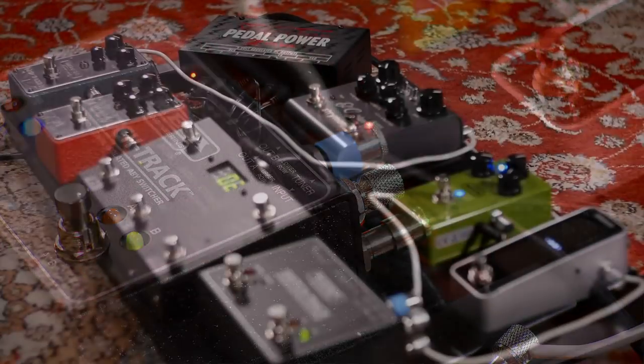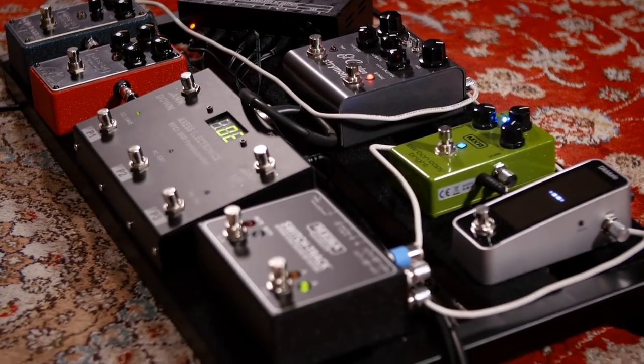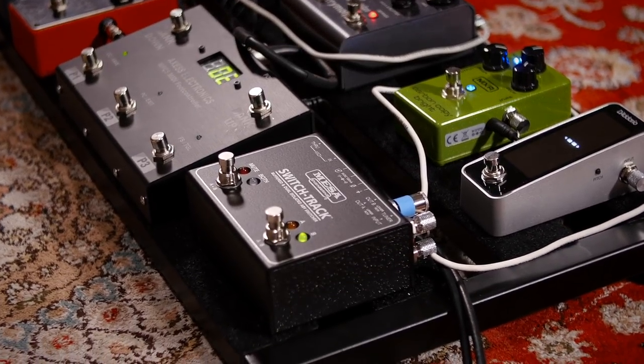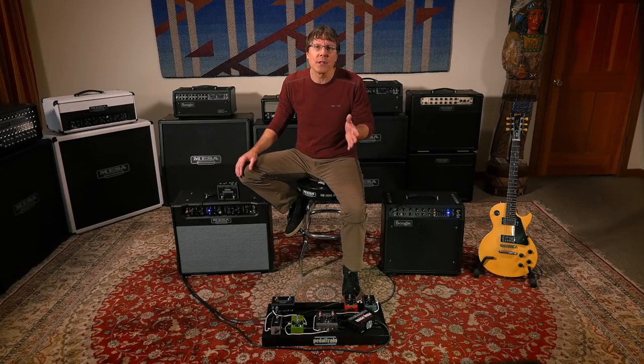A quick tip for pedalboard builders: make sure to locate any pedalboard power supplies as far away from your SwitchTrack or any other isolated switching devices as you can. Isolation transformers may pick up some field noise from power supplies and wall warts.